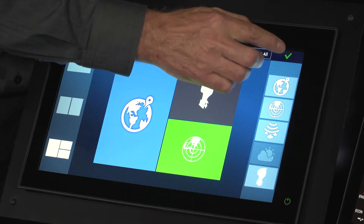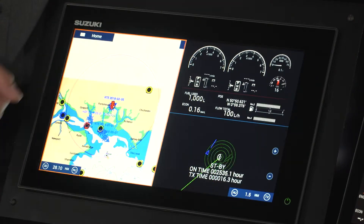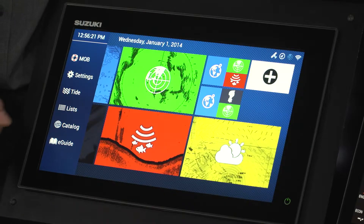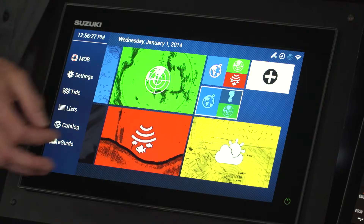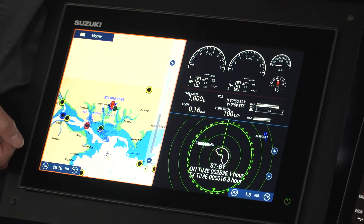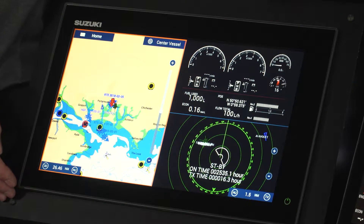Clicking the arrow and then the tick saves the layout — it takes a moment to save into your options. Back on the home screen, the new layout appears showing engine data, radar, and chart plotter as an option. Selecting it brings up the configured view, and the chart plotter works as normal.